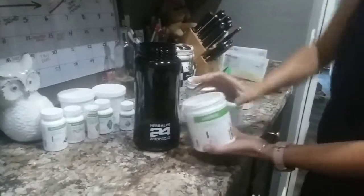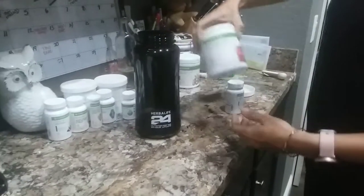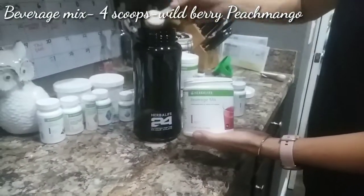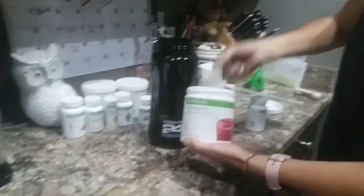This is the apple. This is the wild berry beverage mix. They also have it in a peach mango. I like the wild berry. We're going to do four of this. This is your protein for the day — this is what's going to stop you from snacking.